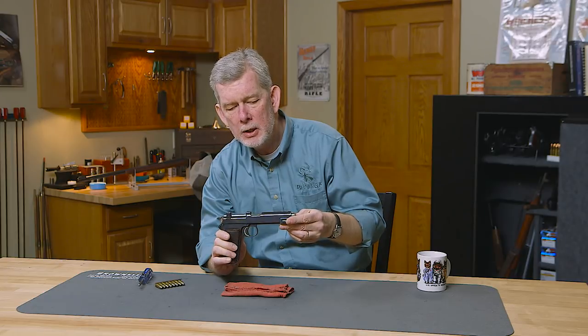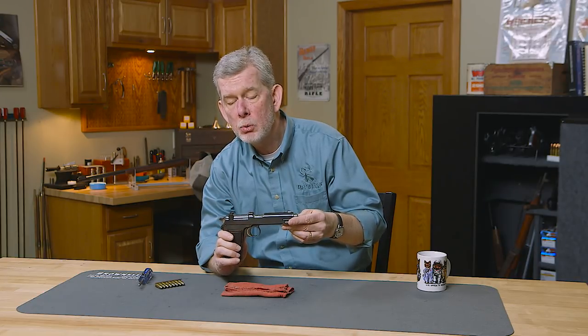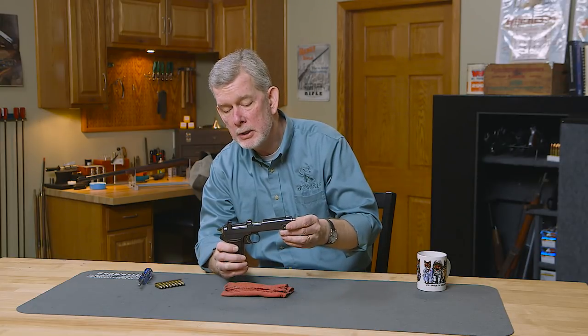It's a very unique gun. It fires a 9mm cartridge called 9mm Steyr, or 9x23. In power, it's about the equivalent of the 9mm Parabellum. You've got a 116 grain bullet going at about 1,200 feet a second, give or take, depending on who loaded it.